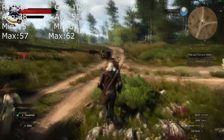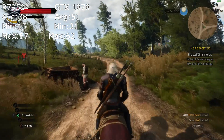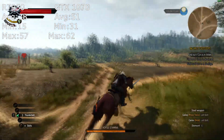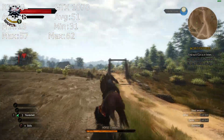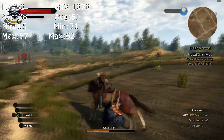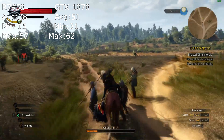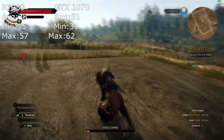The Witcher 3 was the most difficult game to run at 1440p. The old 7950 got 38 FPS on average, which isn't too bad, but it got a minimum of 15, which is really bad — that's not going to be a fun experience. The new GTX 1070 got 51 FPS average, which isn't that much better, so I think it's more of a CPU bottleneck. If you play lighter games, you can probably keep your old 7950 and still get away with it.